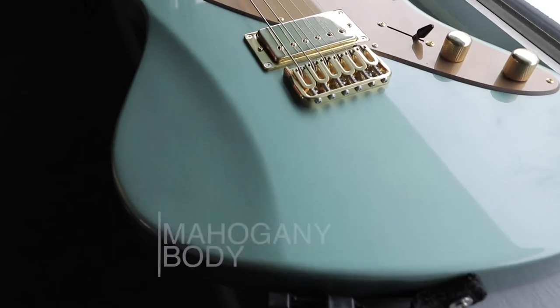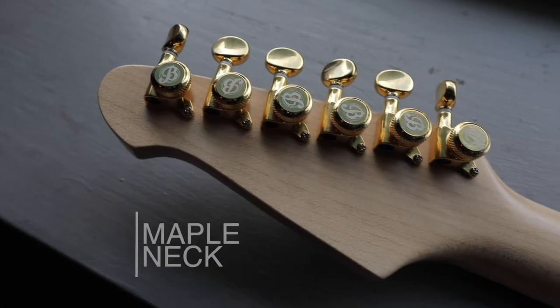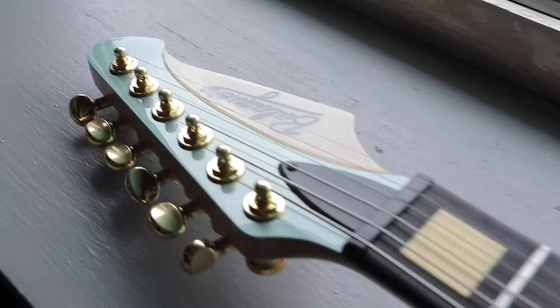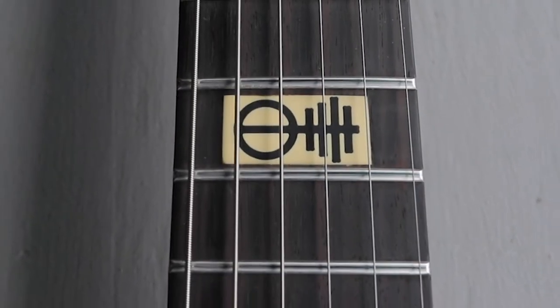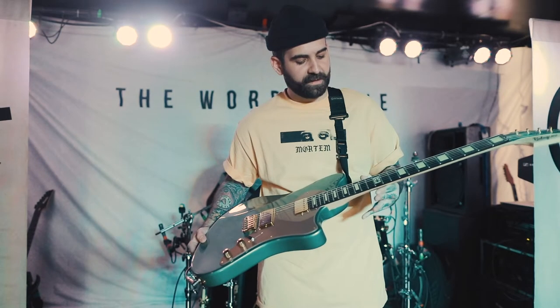We decided on the body that we were going to do a mahogany body. We did a maple neck on the back, an ebony fingerboard with the cream inlays. If you look on the 12th fret, we did the human logo for The Word Alive, which I think turned out really cool.